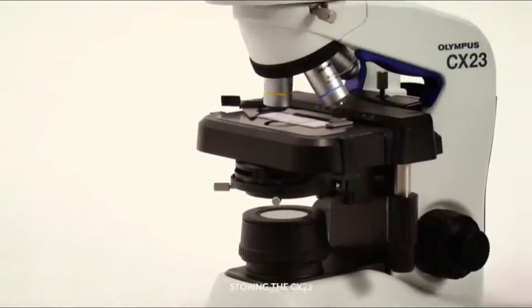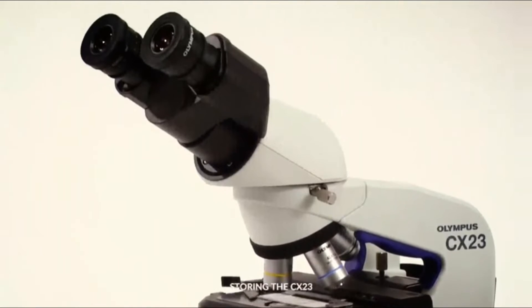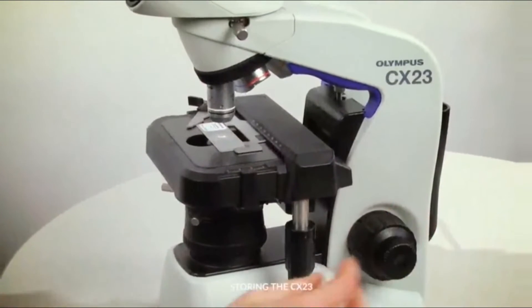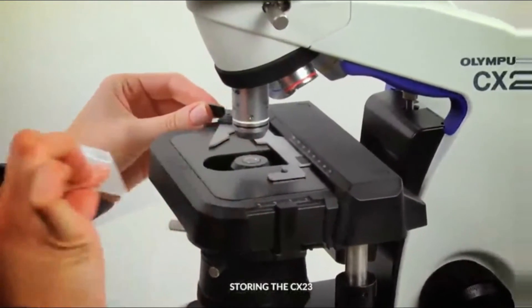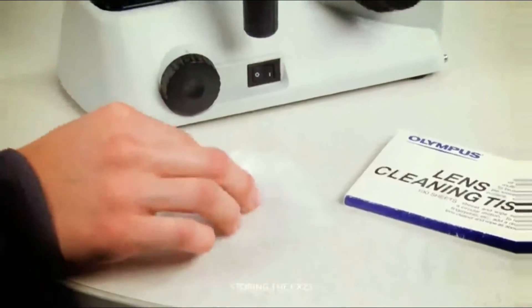When finished with your CX-23 microscope, it is important to properly clean it before storing it away. Start by lowering the stage and removing the slide from the stage clip. Turn off the LED. Clean the objectives and eyepieces with lens paper.